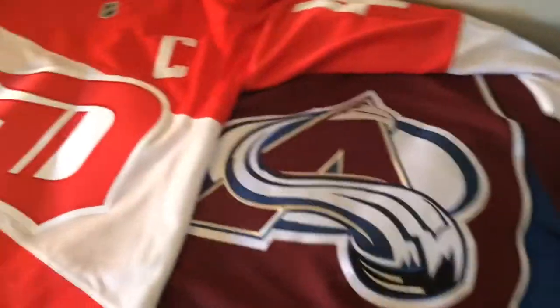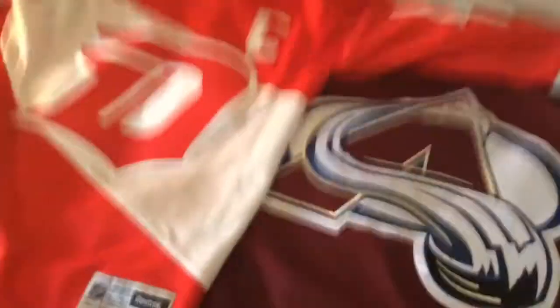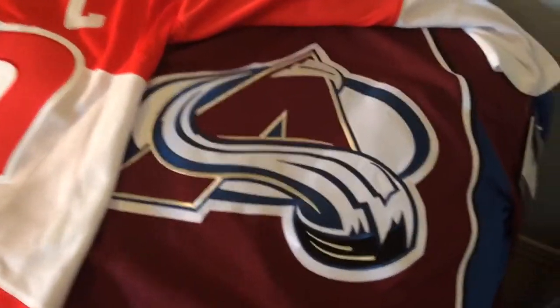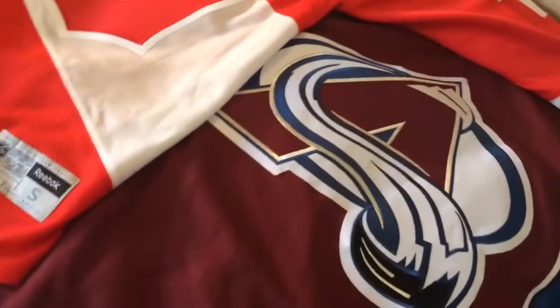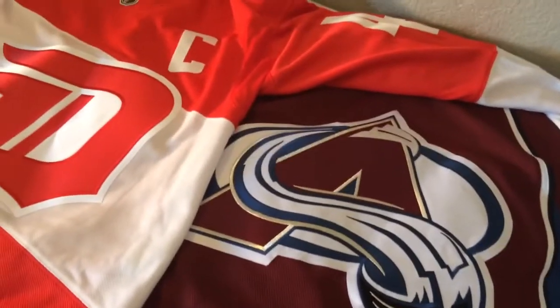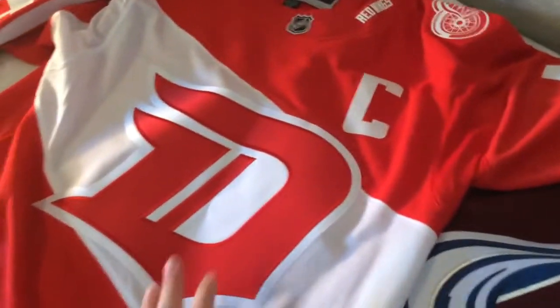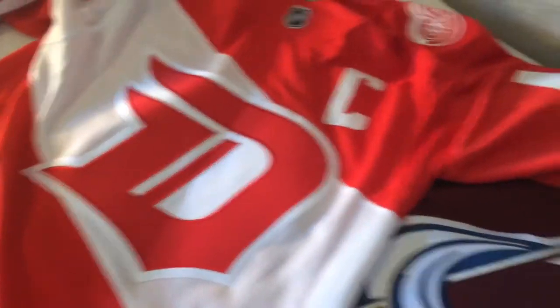It'll definitely be fun to wear them after having the same two jerseys this whole time on the channel. These are really really good jerseys — especially this Red Wings one, which is a fantastic jersey. Both were on sale. The Avalanche one is from Lids — they usually have great jersey sales, so I check every day for the best deals. The Red Wings one I got from Retro to Heritage on eBay — it's not a fake. It's hockey-guy approved, so that's where the credibility comes from.